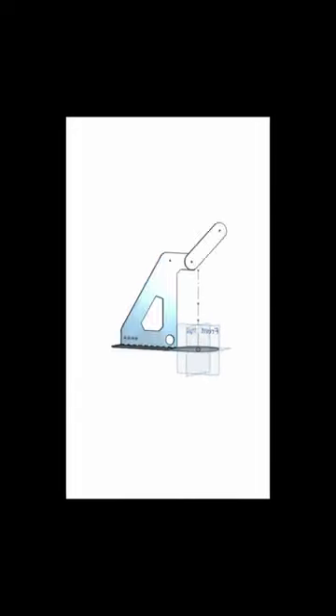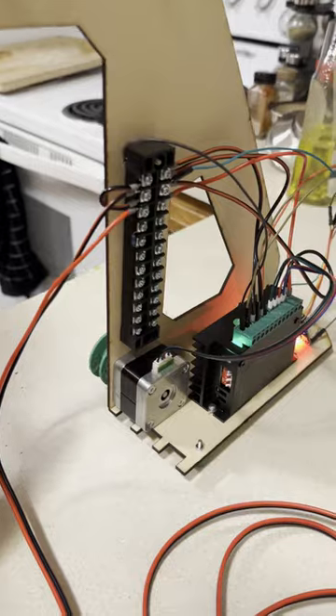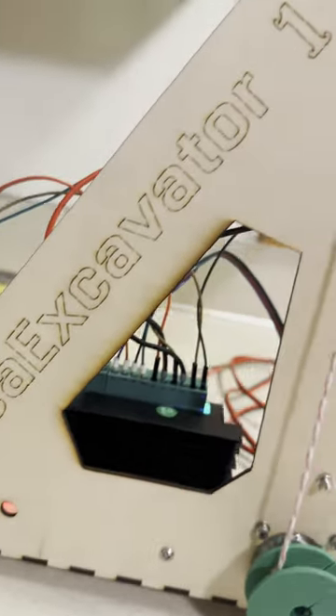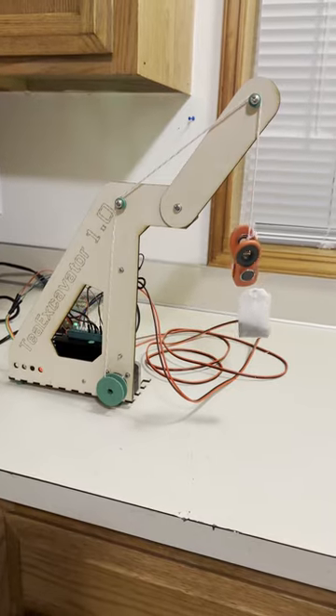I designed this wooden wind frame in OnShape which I then laser cut out of plywood. After attaching all the electronics components we have the tea excavator — a Wi-Fi controlled winch that also doubles as a shock hazard.